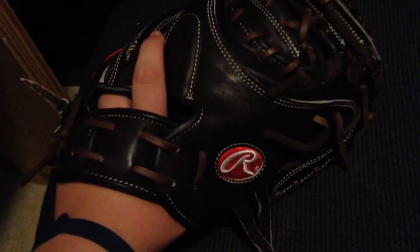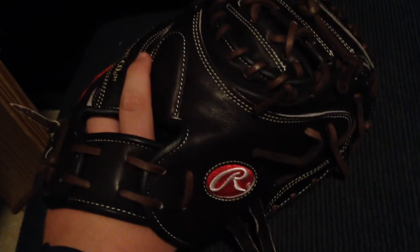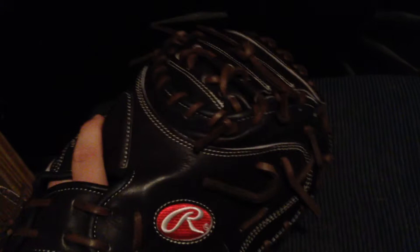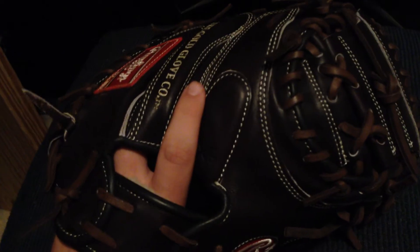I wouldn't say it really plays like a 34, to be honest. I've caught with a couple other 34-inch gloves and they were really heavy, big, and bulky — almost so big that it was just kind of weird. But this one doesn't really play like it's too big. I would recommend it — it is pricey, but it's definitely worth the money. It is gorgeous, this is a gorgeous glove.